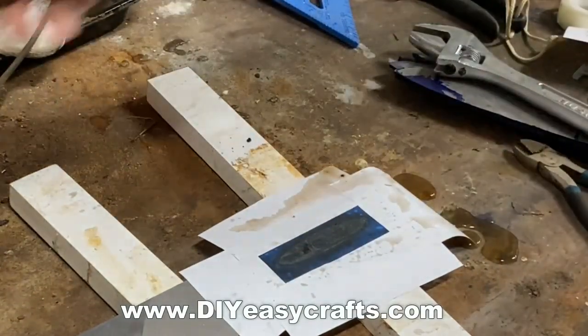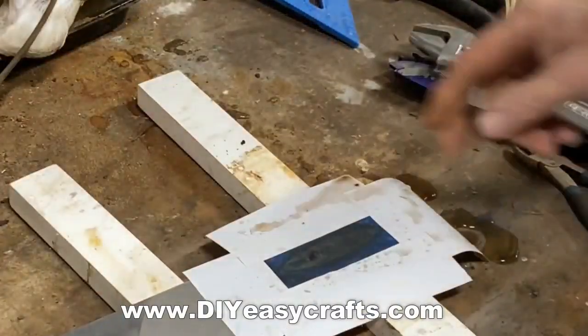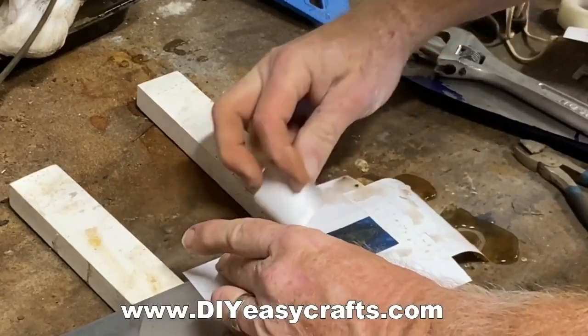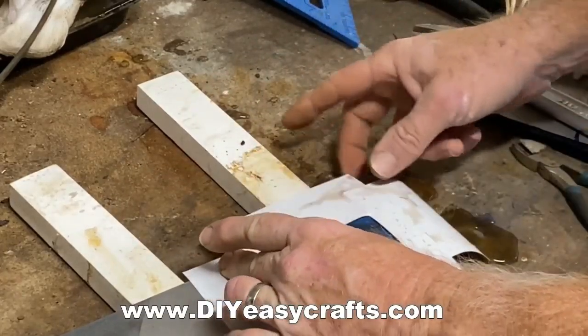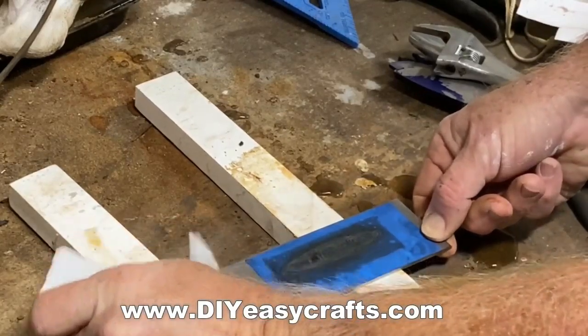One of the main benefits of this is not only do you not have to weed vinyl, but theoretically you'll be able to get smaller detail with the stencils, because even the small pieces will be held on by the mesh that's in place within the stencil.